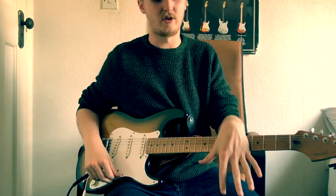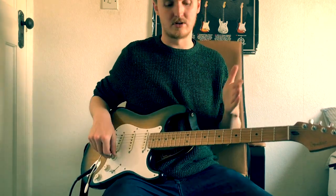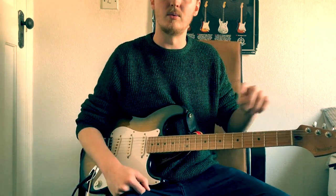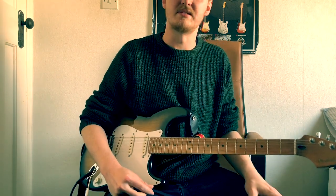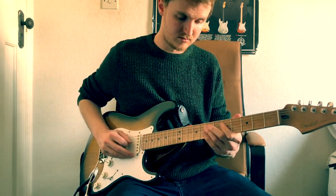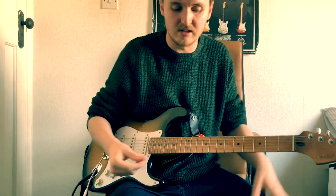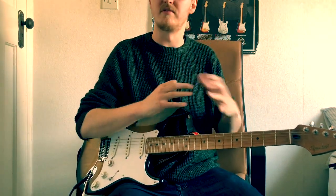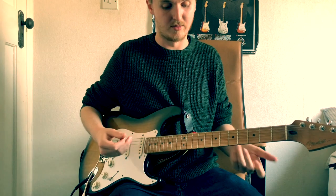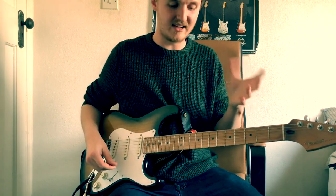I've got an Echoplex emulation on my Line 6 HX Stomp. I've turned the mix up a little bit because when it's after the amp you need more effect for it to be audible, whereas you can get away with a much lower mix when it's placed differently. So this is the mix on about 30% in the effects loop. You can hear that echo nice and clear in the background, but when Eric plays a fast lick, the echo starts to get a little bit muddy.